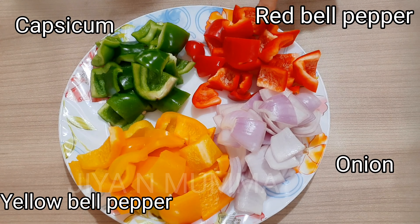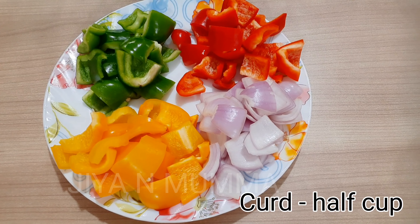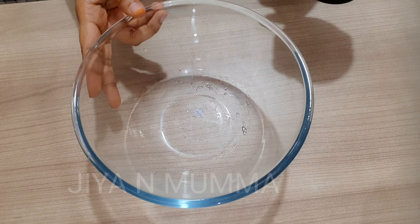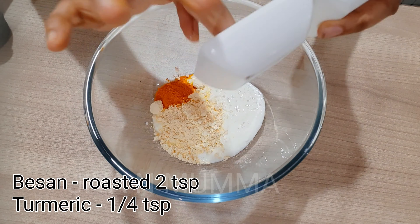These are the vegetables I have taken. I have removed the seeds of capsicum and bell pepper, then cut all these vegetables into big chunks. Then take four skewers. We'll take a bowl and add all the ingredients into it.